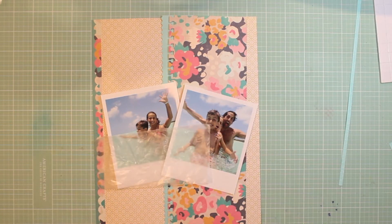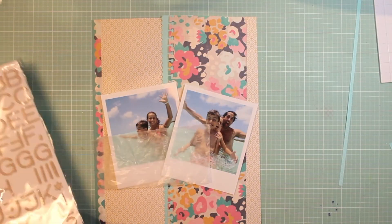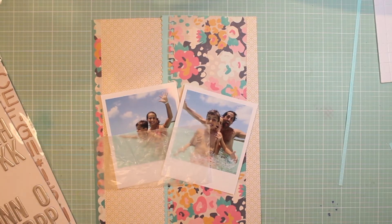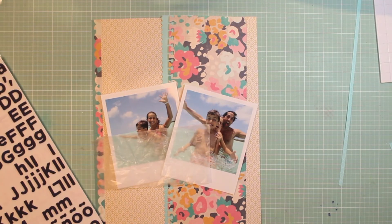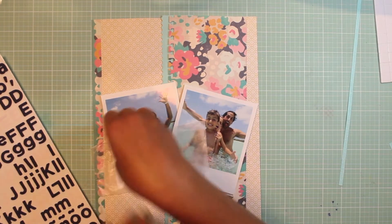I'm using wax paper for my letters and my Thickers. My title for today is going to be 'hey hey' because that's usually what my husband says. These are still photos from our vacation trip to Cuba for my 40th birthday, and I was just getting the kids to kind of have fun while I took pictures.